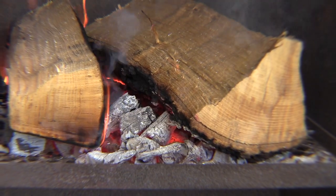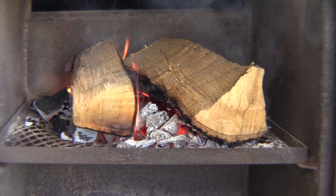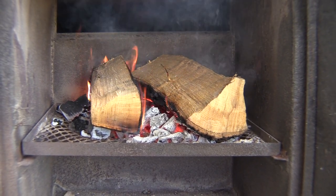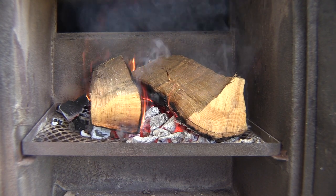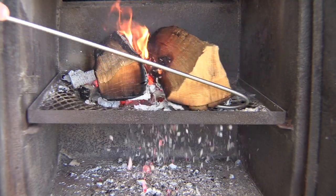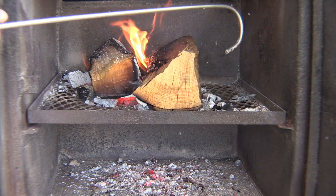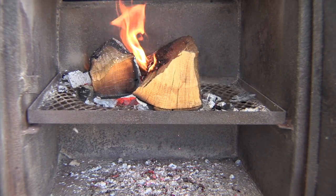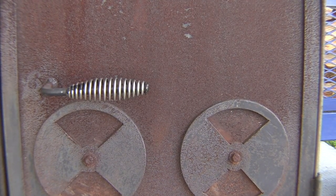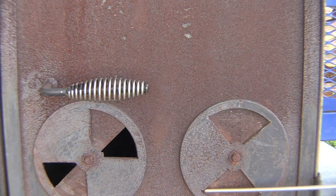What's gonna happen is that log sitting on top of that coal bed is gonna start to fully engulf in flames — takes a little while. Once it starts to turn and you start to see bigger flames, go ahead and grab your poker, pull that log up on top a little bit, get it in closer. We want to try to keep our coal bed under the logs as much as possible. Now we're gonna go ahead and close this door and open our air inlets.